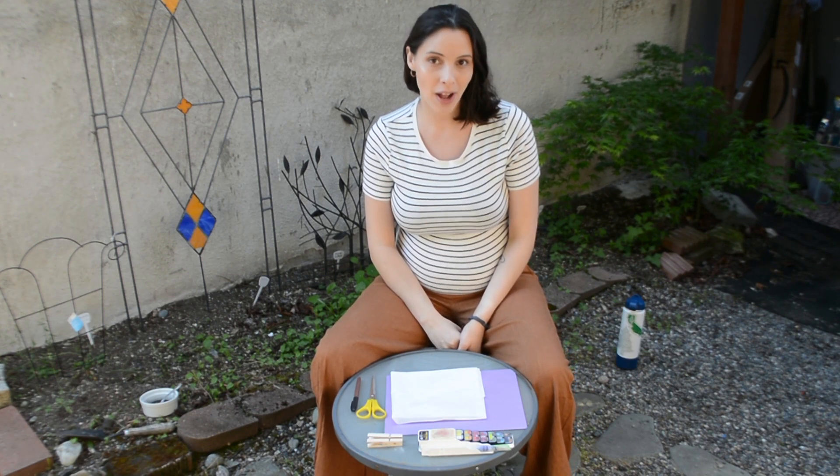Hello everybody, Rachel here. Today I'm going to be making with you an insect out of either a tissue paper or a coffee filter. The insect we're going to be making is a butterfly.